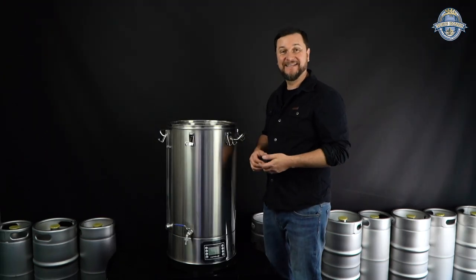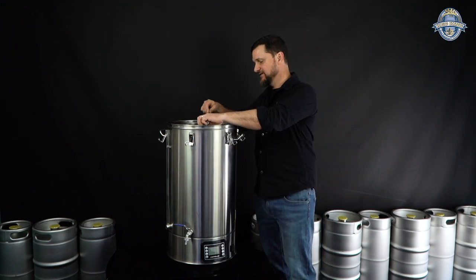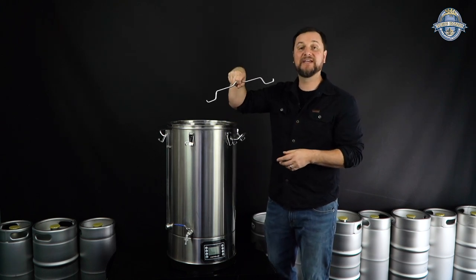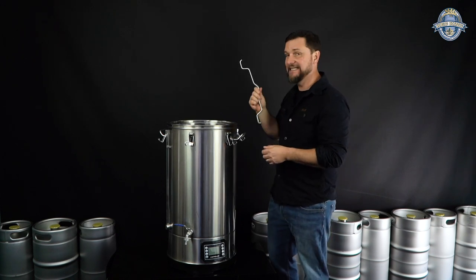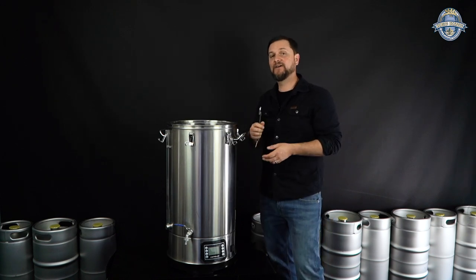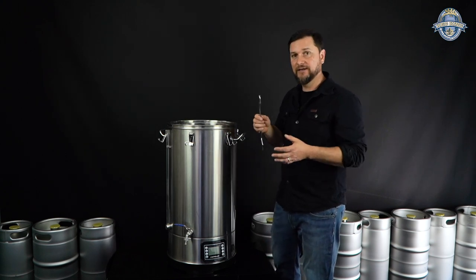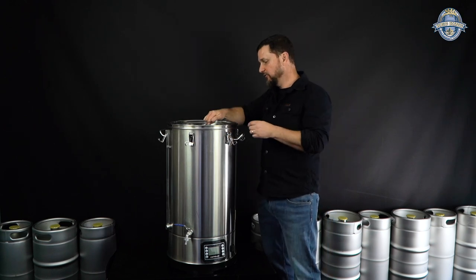Now let's look at what's happening inside these 70-liter systems. The first thing you'll notice is that we've changed the handle to have a contour in it so you can lift with a pulley if needed. But you won't really need the pulley because we've added a couple of extra feet down the side of the mash pipe so you can rest it and allow natural buoyancy to help you lift. I'll show you how that works.